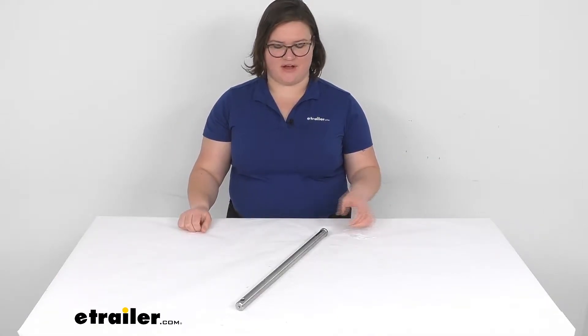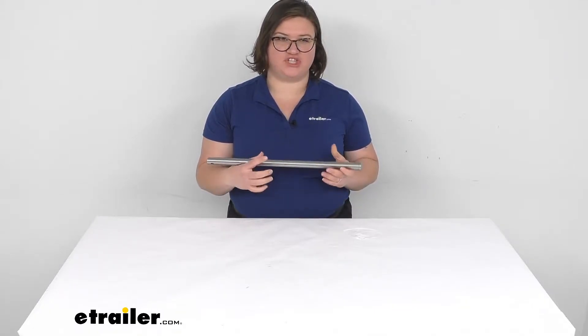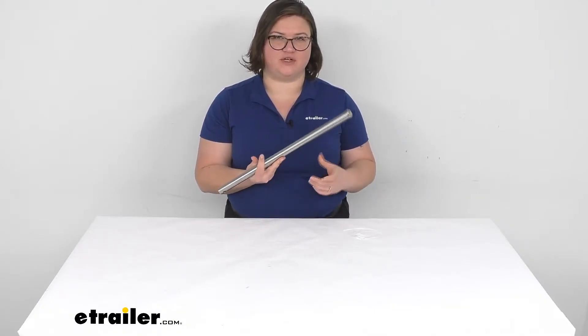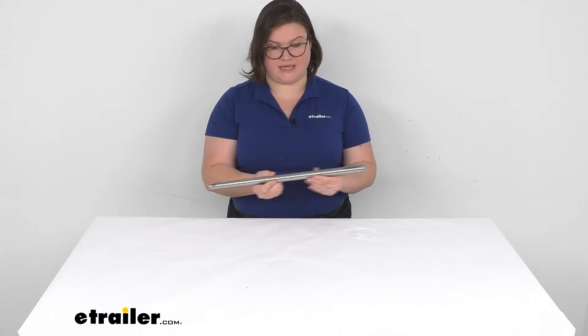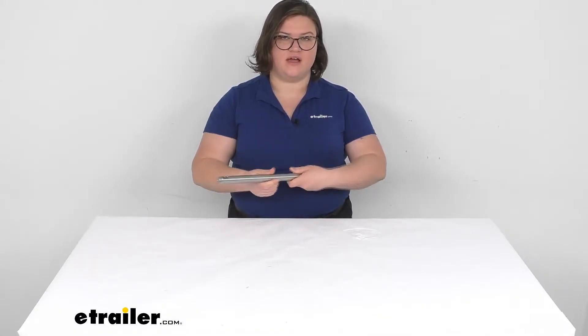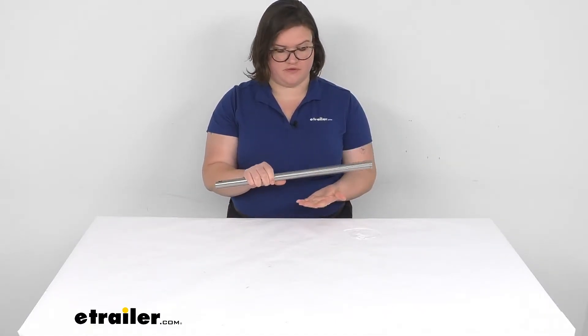Hey everyone, I'm Ellen here at eTrailer.com and we're going to be taking a look at the replacement connecting arm shaft for your Demco Commander tow bar. This is an important piece for your tow bar because it's that extension arm that comes out of each side to actually attach to your base plate on your vehicle.